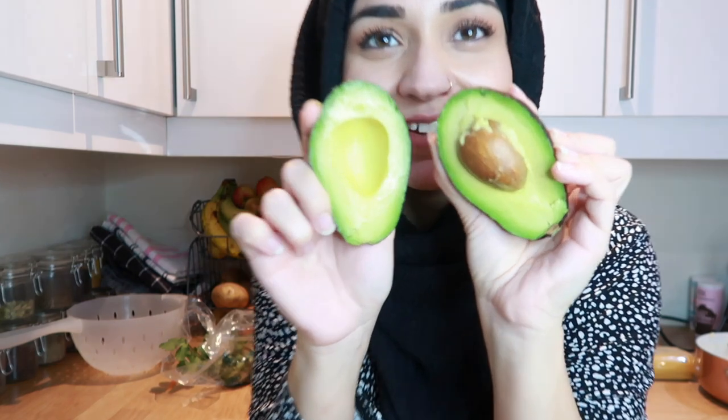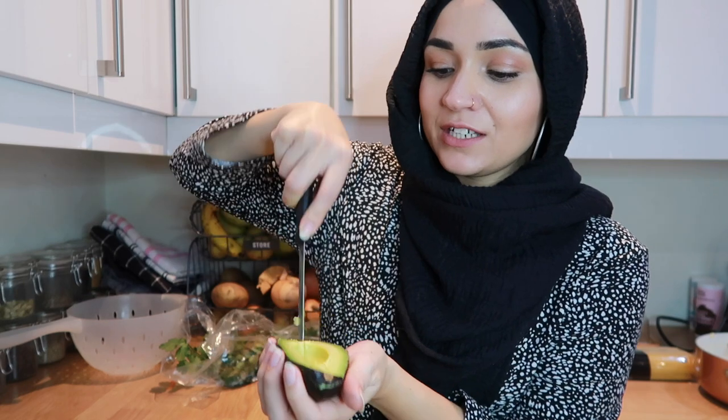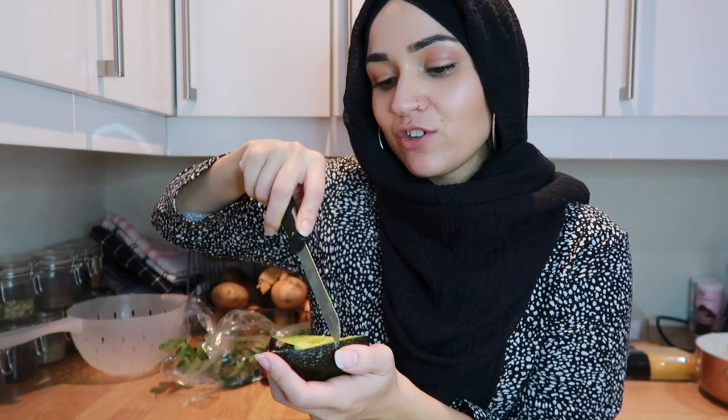I'm going to start by making my guacamole. I have to say — I hate avocados. I just find them so stressful to buy because when you buy one and it comes out gross... but this one's perfect. Look how perfect that is — oh my god, this is so rare. When you buy one and it's not perfect like this it just feels like why did I buy it, you just regret it. I'm really happy these are nice. I'm just going to kind of break it up a little bit, cut it up and make it as small as I can so I don't have to mash it too much.